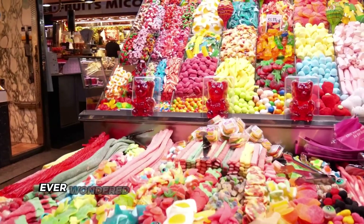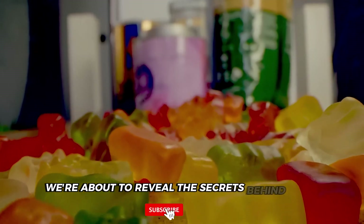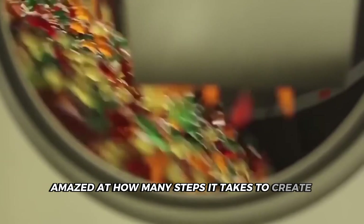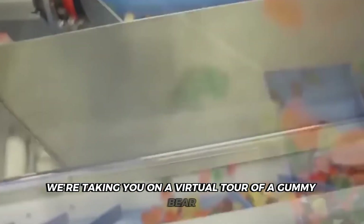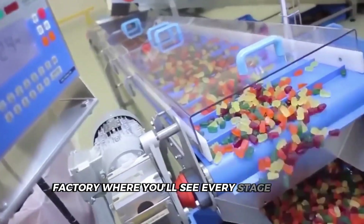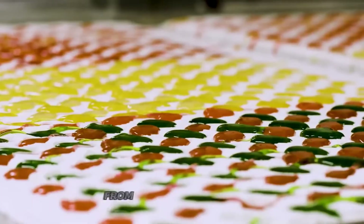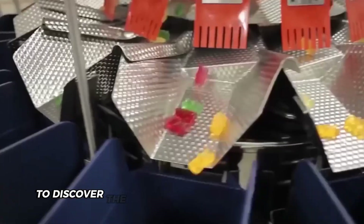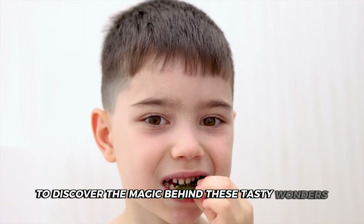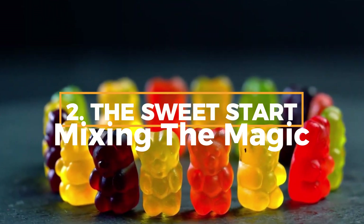Hey gummy bear fans! Ever wondered how these chewy treats come to life? We're about to reveal the secrets behind your favorite snack. You'll be amazed at how many steps it takes to create these tiny delights. We're taking you on a virtual tour of a gummy bear factory where you'll see every stage of the process — from mixing ingredients to molding the bears, from cooling to packaging. Get ready to discover the magic behind these tasty wonders. Grab a handful of gummy bears and let's dive in.